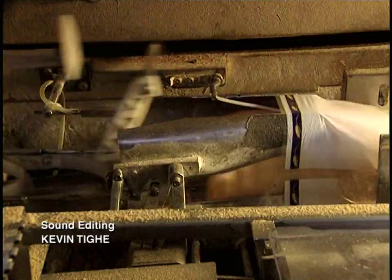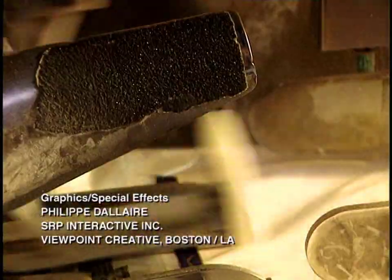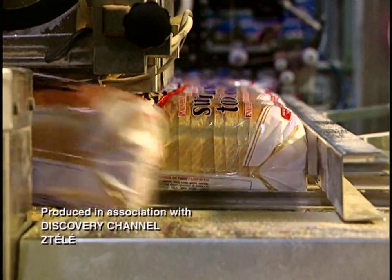Sliced loaves are automatically packed at 65 per minute and are now ready for shipping. Some five and a half hours have passed between preparation of the dry flour and packaging of the baked bread.